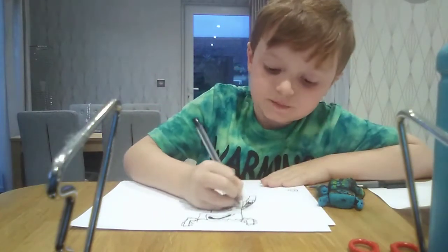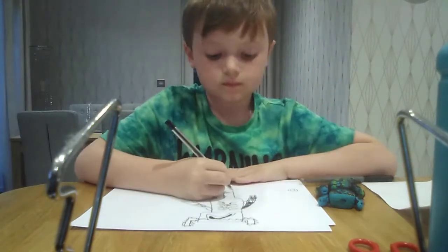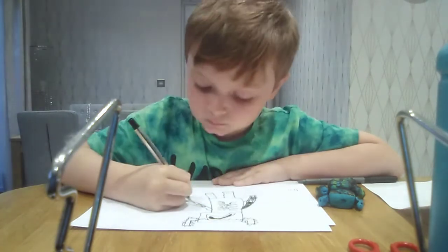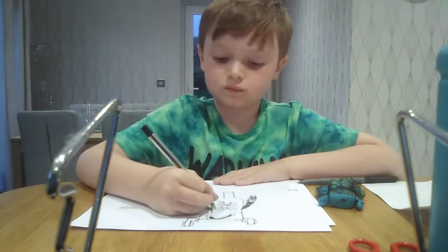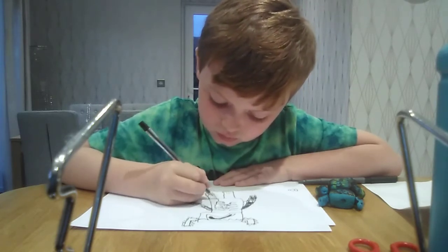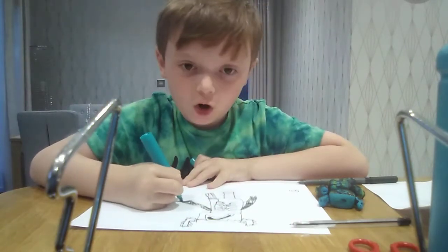And then we want to look at the arms and colour any piece you want. I don't know if you can see that. Quick, cut fast. You want to get a nice blue pen, a nice dark blue pen.